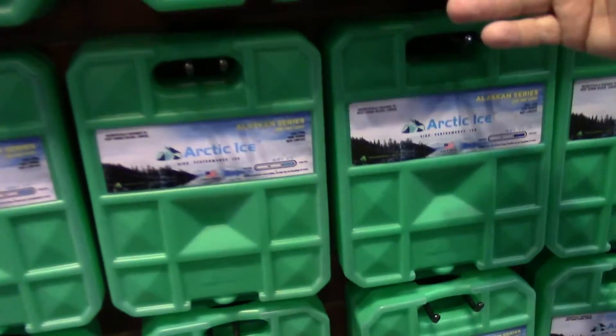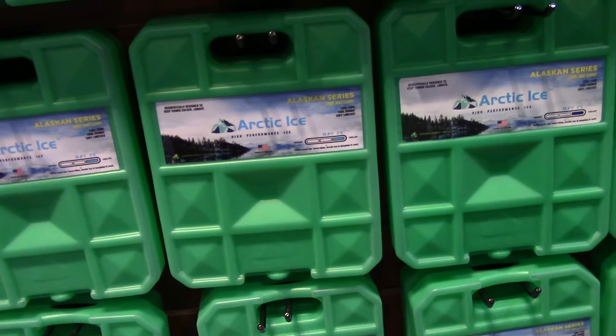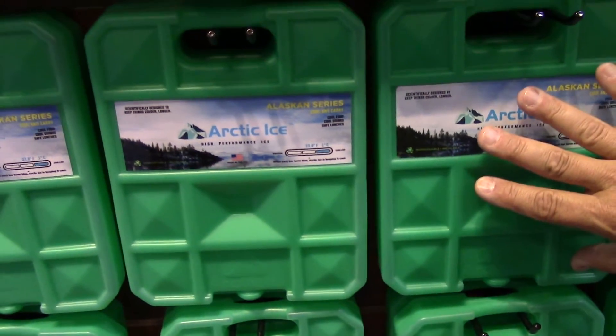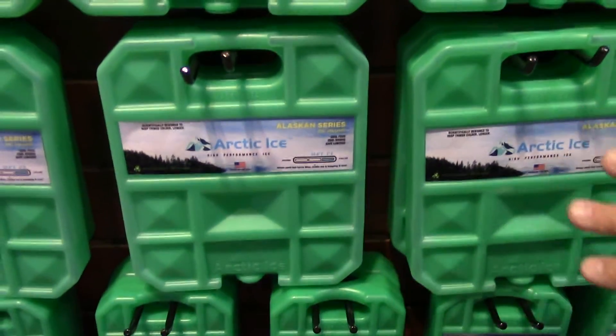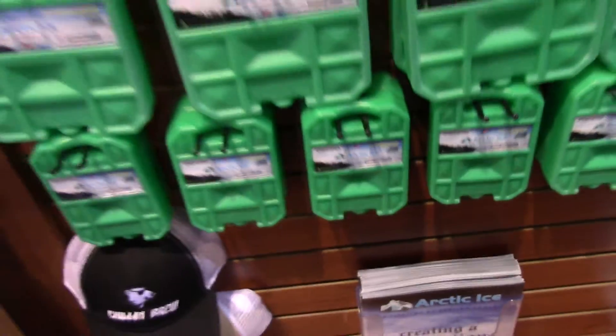Starting with the five-pounder — this is a five-pound block, about the size of a sheet of paper. If you drop that in the bottom of your cooler, a sheet of paper will fit there, and one of these will fit there. The large is a two-and-a-half-pounder. Medium is great for a six-pack cooler — that's a pound and a half. For lunch boxes, we have Arctic Ice in a three-quarter-pound block.